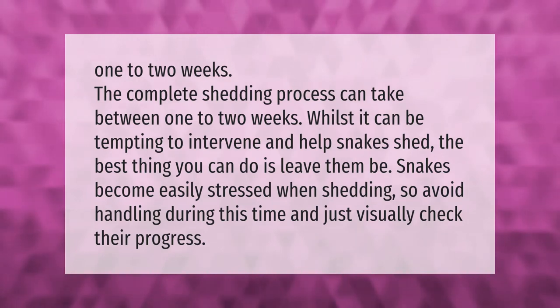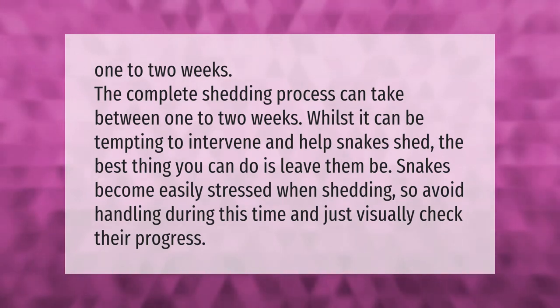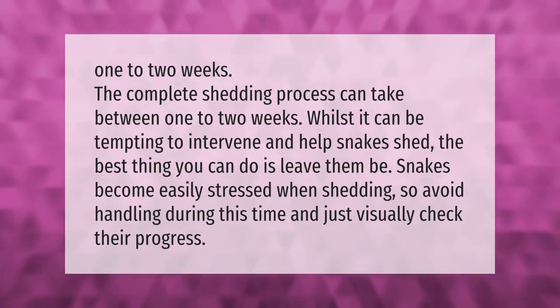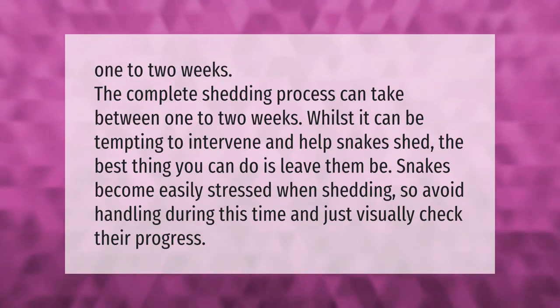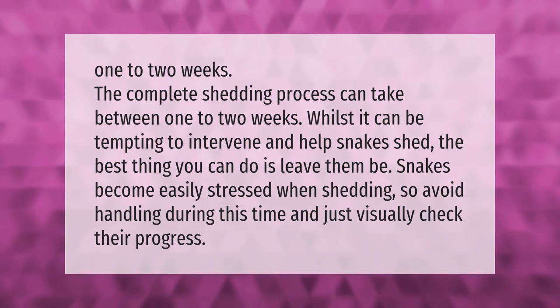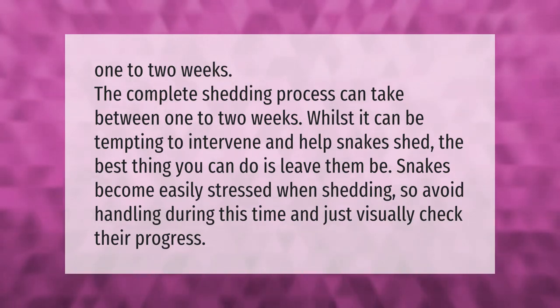The complete shedding process can take between one to two weeks. Whilst it can be tempting to intervene and help snakes shed, the best thing you can do is leave them be. Snakes become easily stressed when shedding, so avoid handling during this time and just visually check their progress.